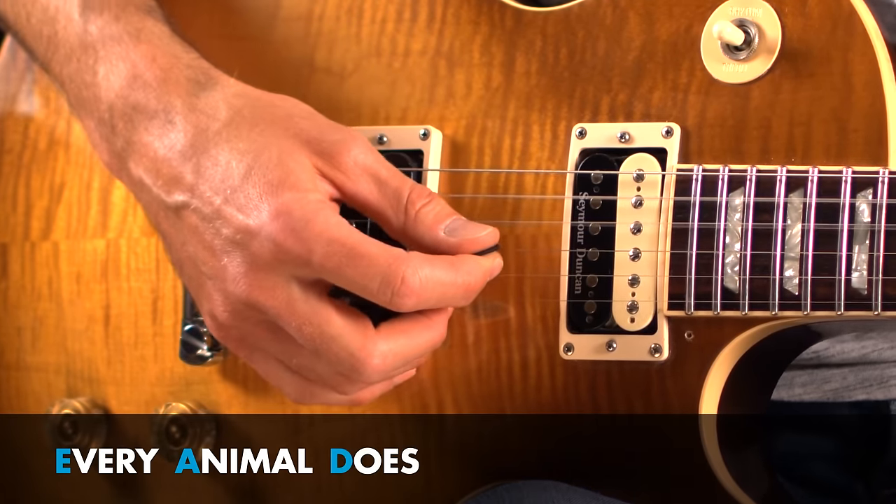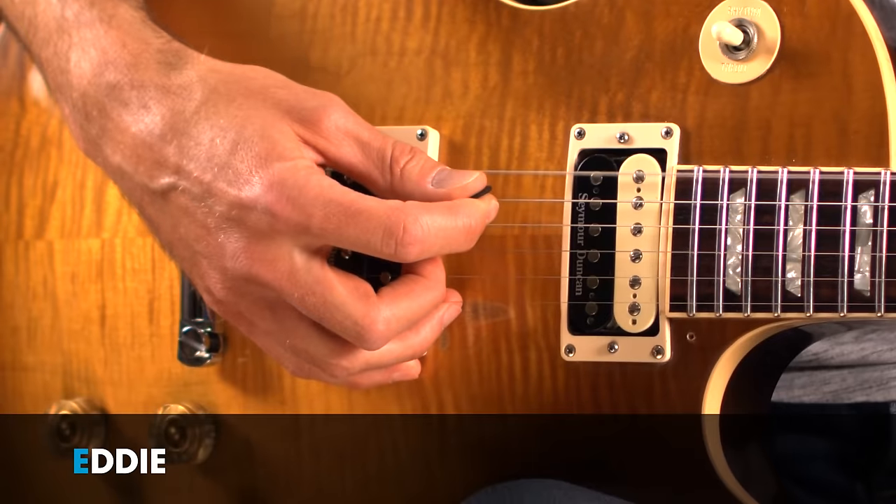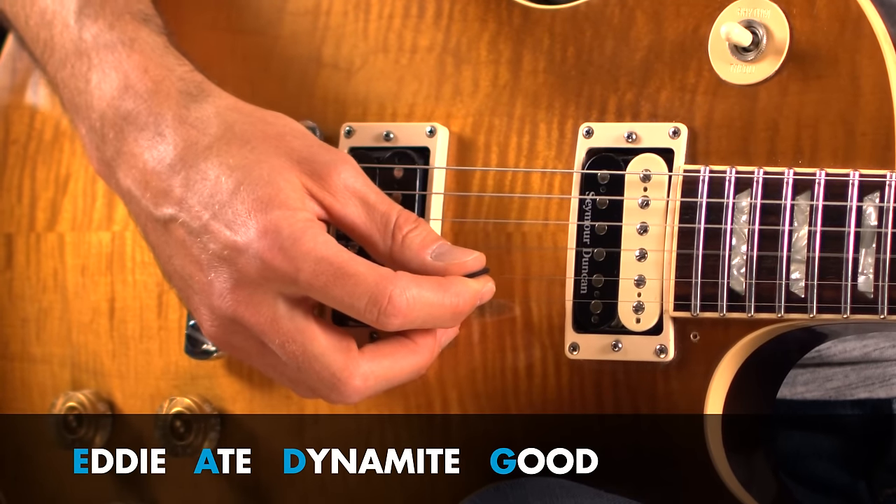A great way to remember the letter names of the six strings is to think of a sentence with six words where each word starts with one of the letters of the six strings in order. Starting with the sixth string E, one that works well is: Every Animal Does Good Before Eating. Another fun one the kids like is: Eddie Ate Dynamite Good Bye Eddie. There are two little tricks that could help you remember the letter names of your six strings.